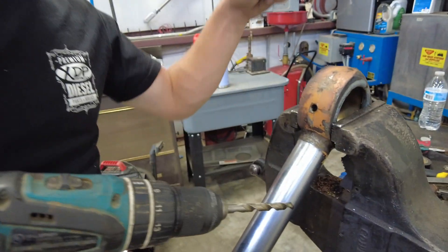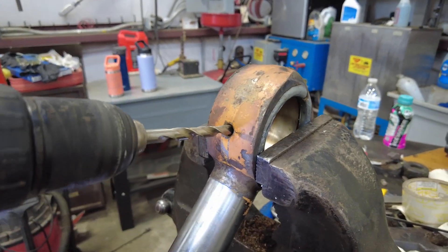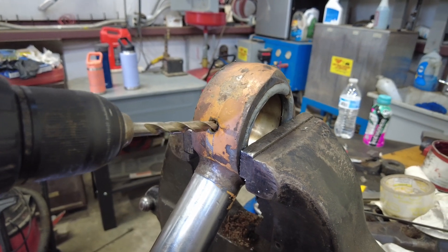We've got our sleeve welded in, and now we're going to go ahead and drill our grease hole through it so it will still be greasable.